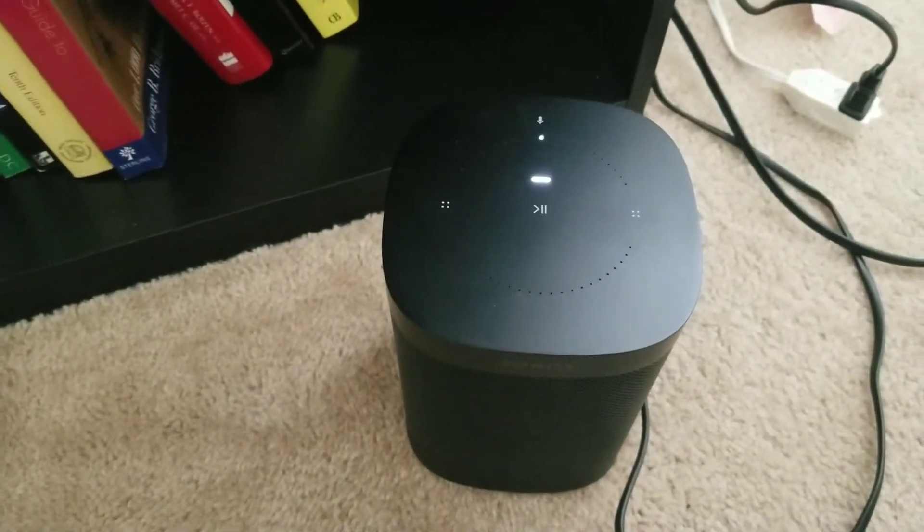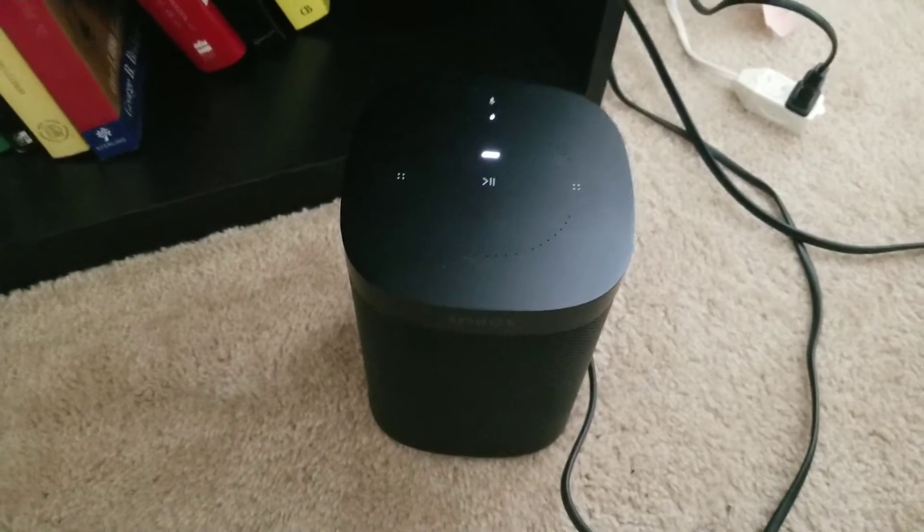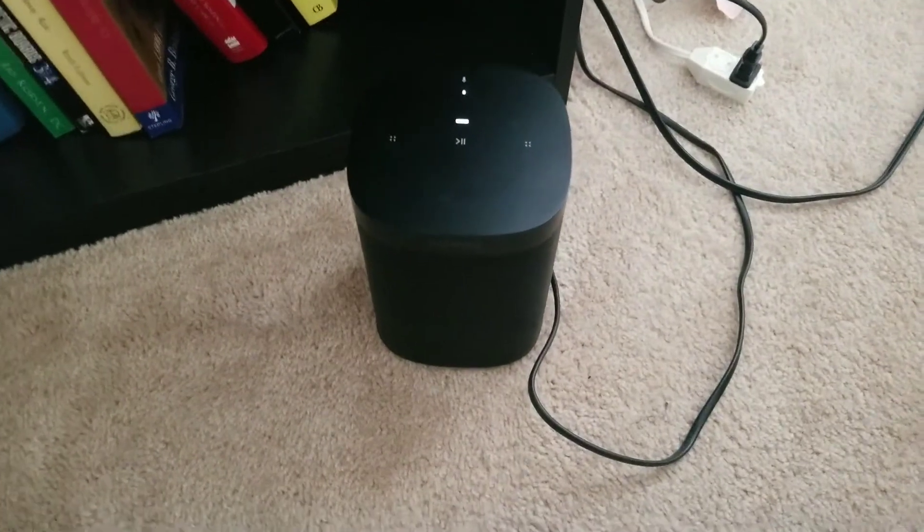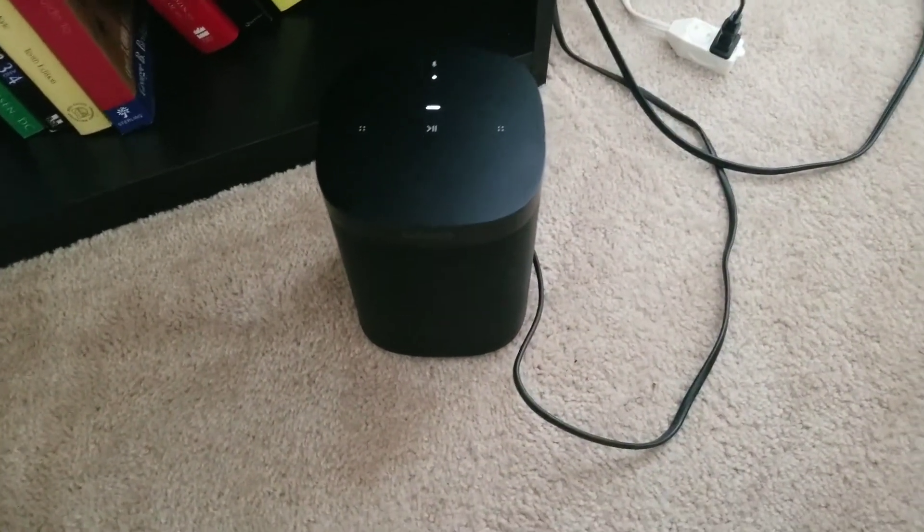Now it's reset — let's try it again. Alexa, what's ten times ten? — 'Ten times ten is 100.' Okay, welcome back girl. So now it's working, but randomly throughout the day it just won't work, so I have to unplug it pretty frequently.